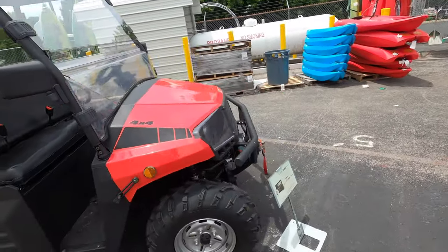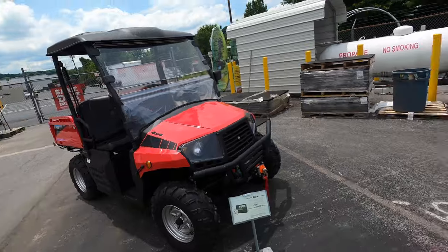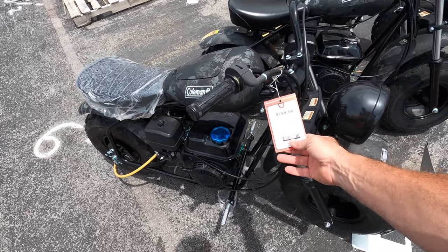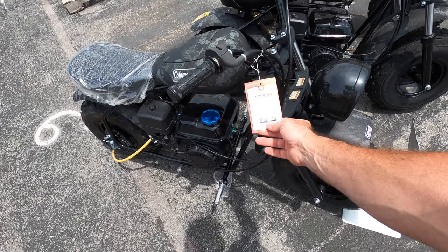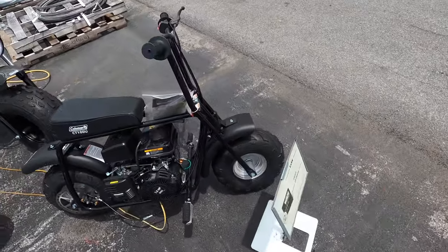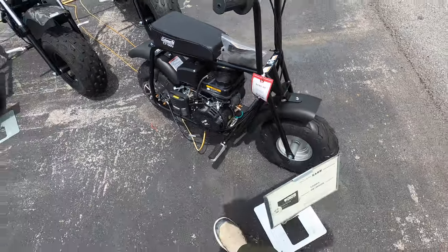So that's the Coleman UT 400 UTV. They've also got a couple of different mini bikes — the Coleman BikeTek Black 196cc and also a CT100. Prices seem a little high on them, but hey, that's just me. See ya.